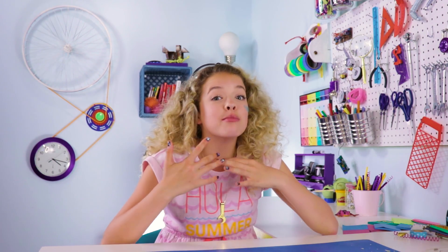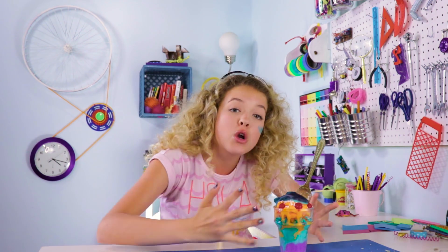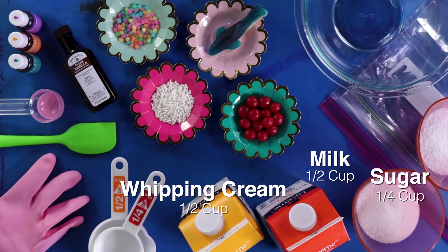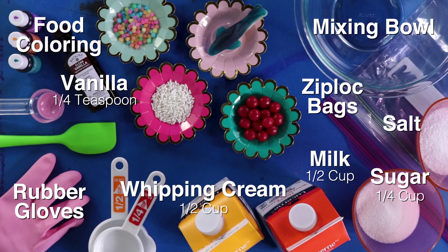And for our last DIY, it's my favorite. I am so excited. Ice cream! I made ice cream — I handcrafted this mermaid ice cream, straight from like ocean to table. For this DIY, you'll need milk, whipping cream, sugar, vanilla, salt, a medium mixing bowl, ziploc bags, food coloring, and rubber gloves.